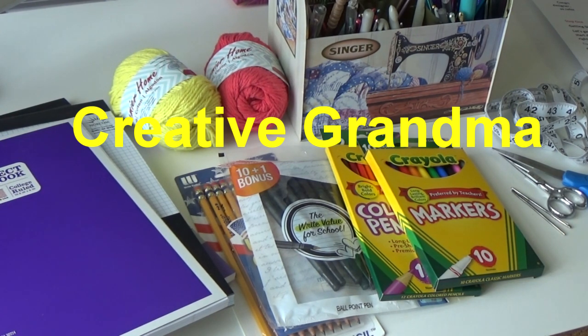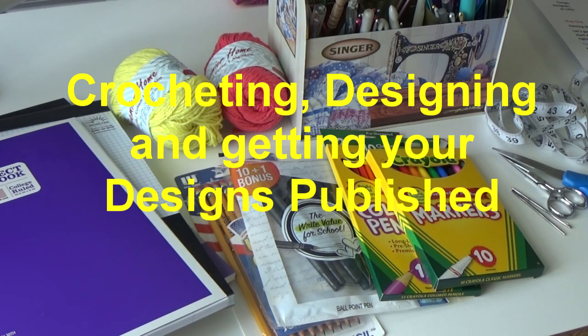Basically, if you have no interest in being a designer, this video is still very informative because I'm going to show you several resources, and even if you just want to become a better crocheter and you're starting out and just need all the information, I'm hoping this video helps everyone. There are three steps: you've got to know your craft, you've got to design your projects, and getting published.